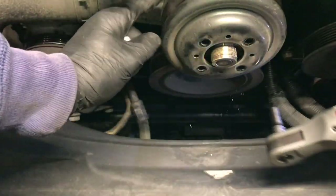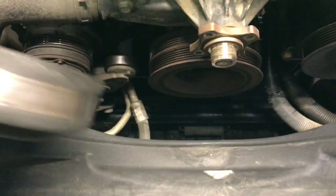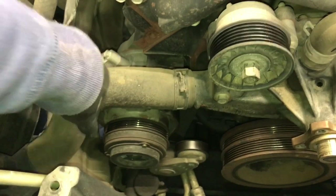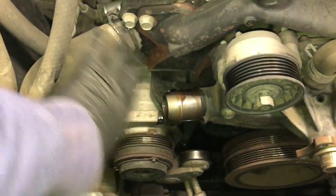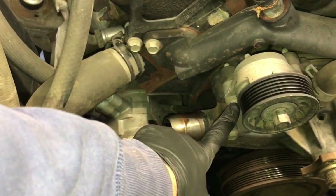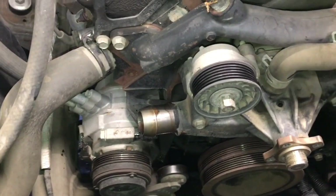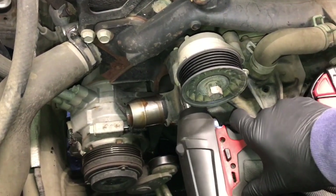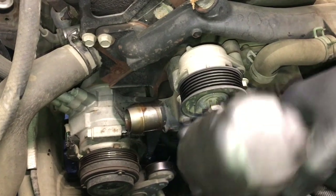Once the pulley is unbolted, set it aside. Next, remove the lower radiator hose from the water pump — pull the hose clamp back and pull the hose off, then tuck it to the side. Now remove the belt tensioner by taking out the bolt here and the bolt here, setting it aside. I'm using my Milwaukee 3/8 drive impact wrench to make quick work of that.